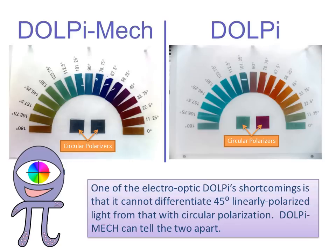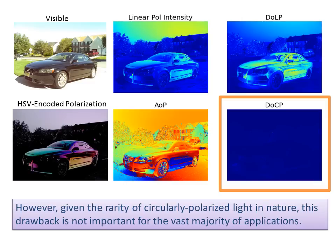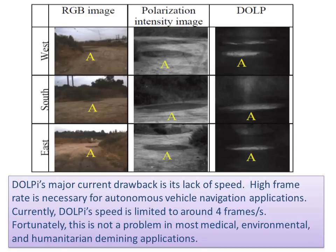One shortcoming of the electro-optic DOLPI is that it cannot differentiate 45-degree linearly polarized light from circularly polarized light. DOLPI-MEC can tell the two apart. However, given the rarity of circularly polarized light in nature, this drawback is not important for the vast majority of applications. DOLPI's major drawback is its lack of speed — currently limited to around 4 frames per second, which is needed for autonomous vehicle navigation. Fortunately, this is not a problem in most medical, environmental, and humanitarian demining applications.